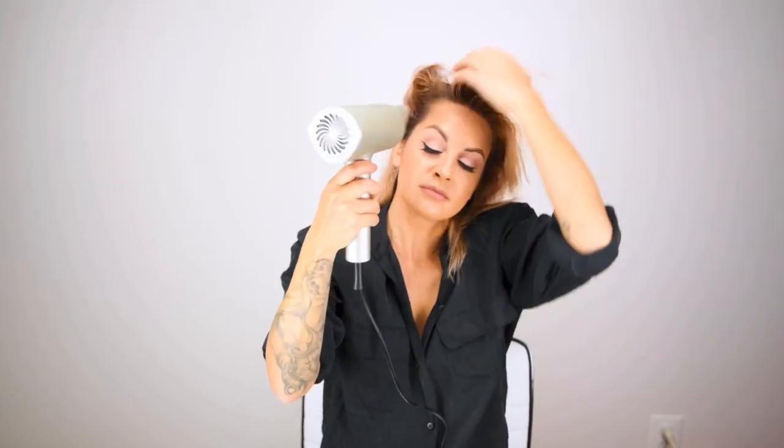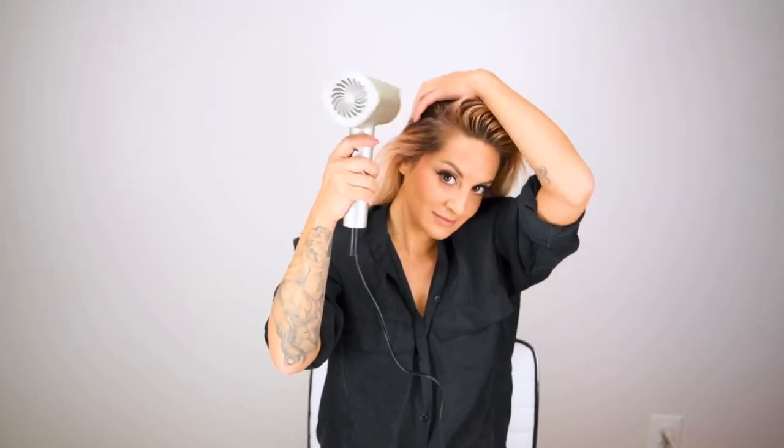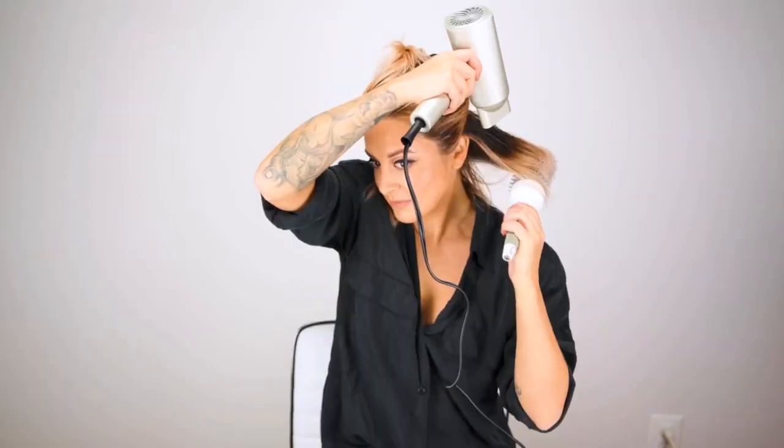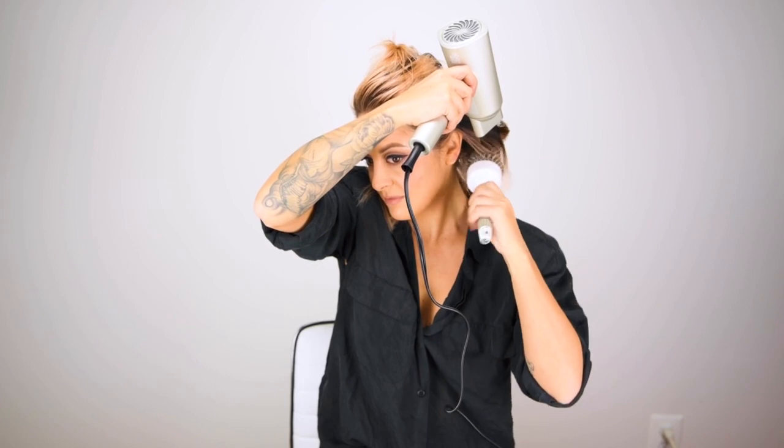To begin I'm going to be blow drying the base of my hair back away from my face — that way I'm going to get more volume and more versatility. I'm staying off of my ends since those seem to be what dry first. I'm going to do this until I get my hair about 80 or 90 percent dry, and then I go in with the ION Round Brush.